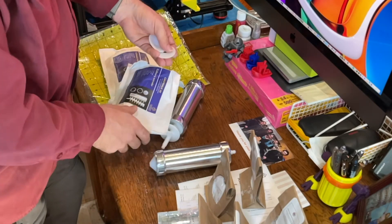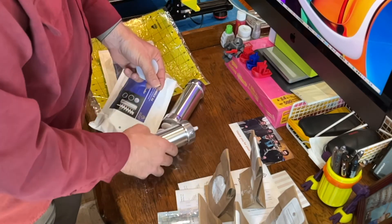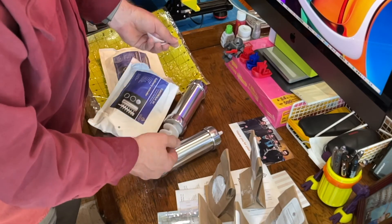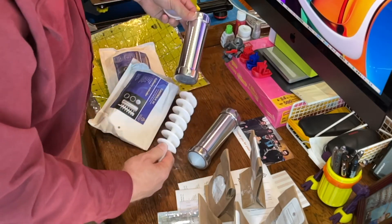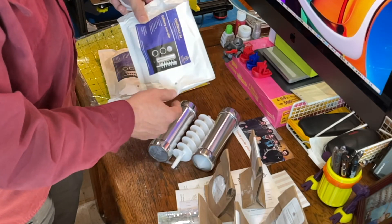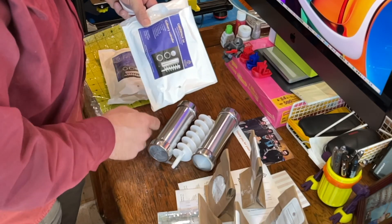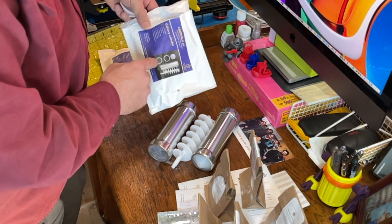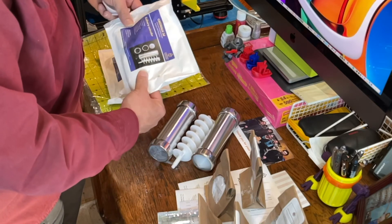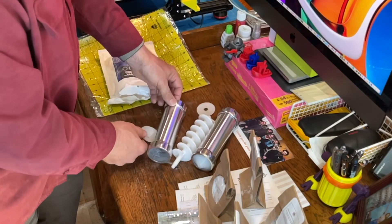They also include another nozzle in each kit, so those are the couple of loose ones that were in those packages. So there we have it: cartridge, two screws, worm drive, lower cap, upper cap, nozzle, instructions, and recipe leaflet — which I all got. It looks like my kit is complete.